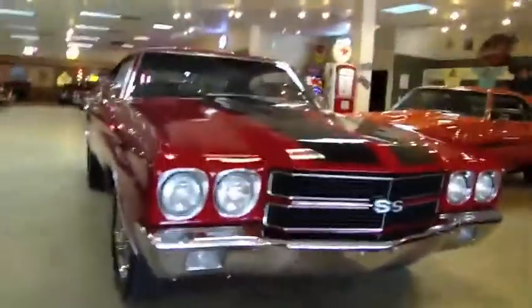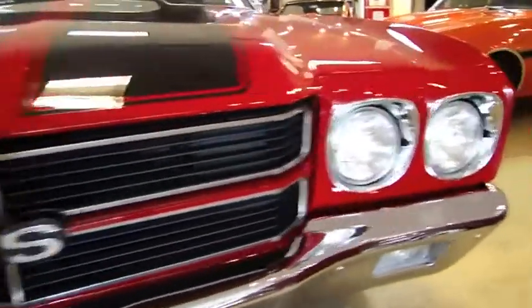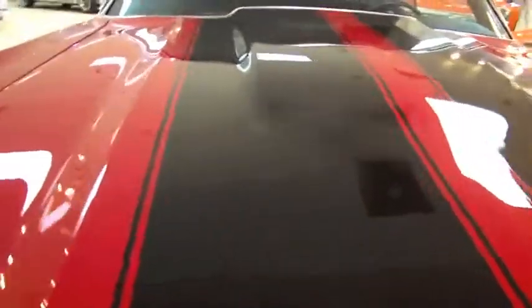We're going to start with the body of this car, starting with the front end. You can see all the chrome looks brand new on the car — it's in great condition. The grille's in great condition; that is the way the Supersport grille would have been. It has the Supersport striping on it, which has been clear-coated over, so you don't feel any difference. All the gaps and lines in this car are very, very good.